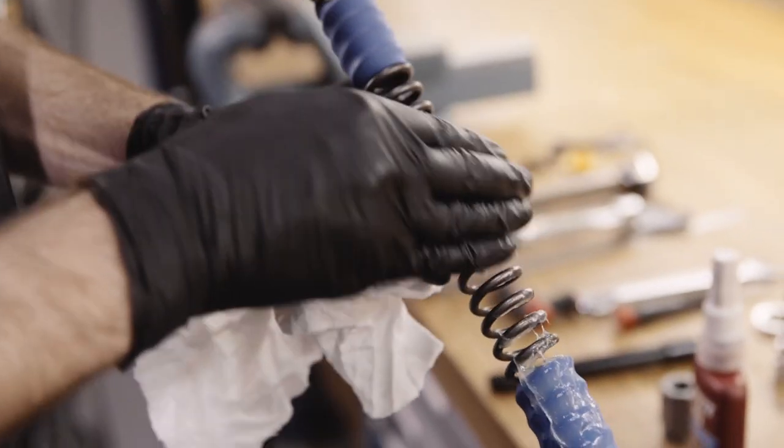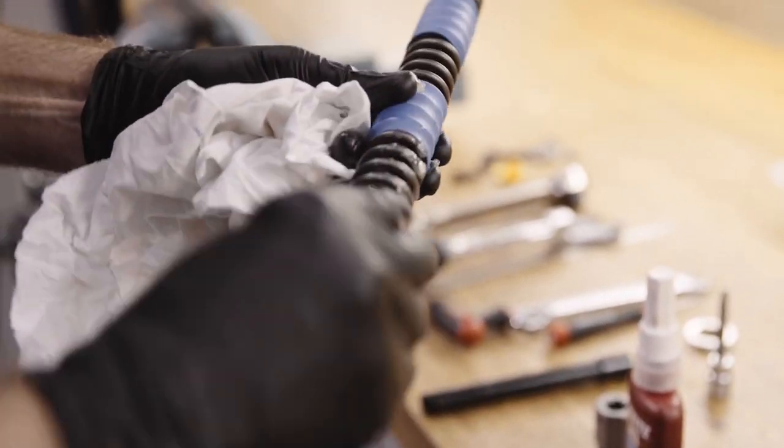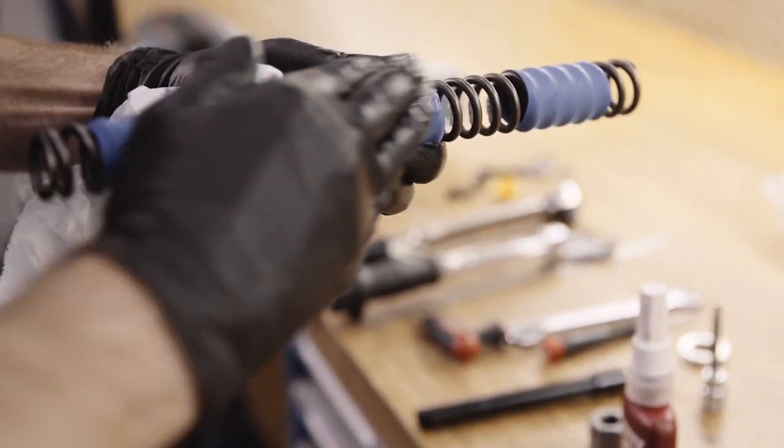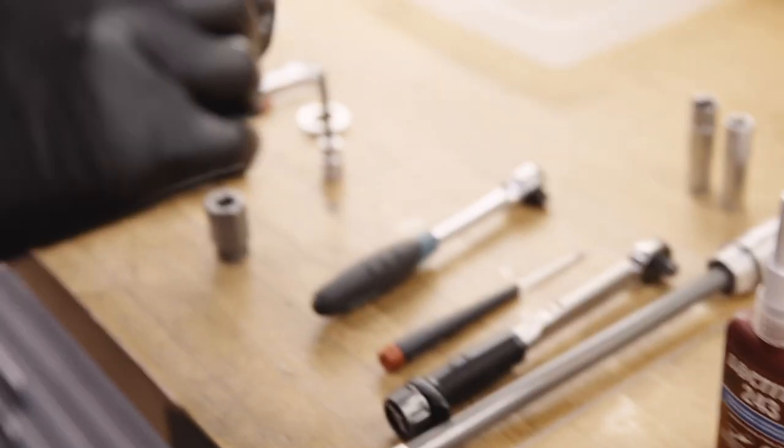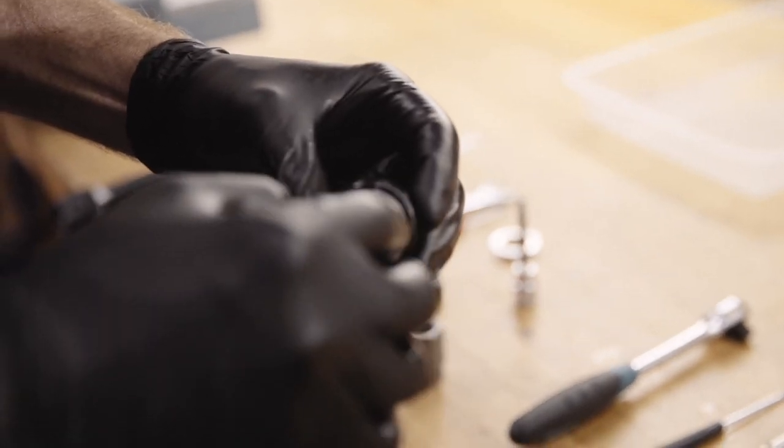Grease the spring generously with functional grease. Insert the spring. Now add a touch of grease to the top cap to make the washer stick to the underside.